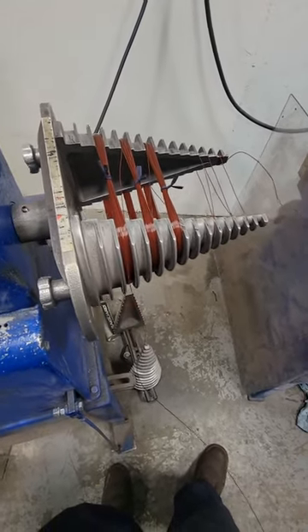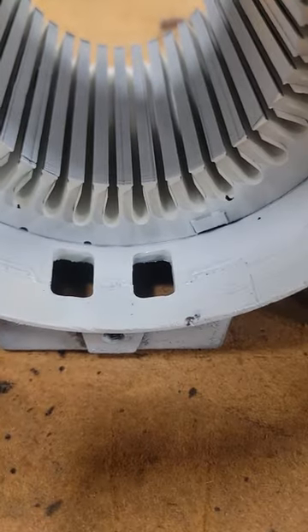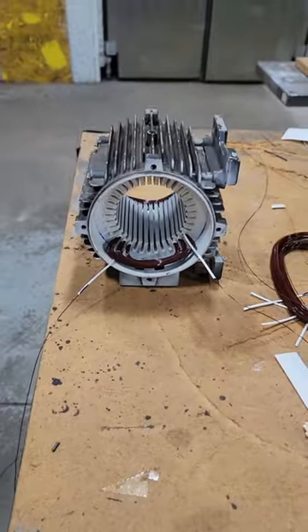These are concentric coils, which means circles inside of circles — it's kind of a basket winding. It's not a traditional lap winding like you may have seen in other videos. So we'll start inserting these coils group by group.